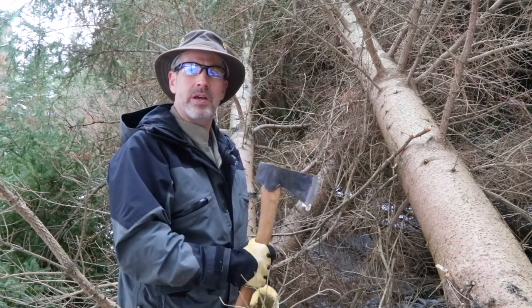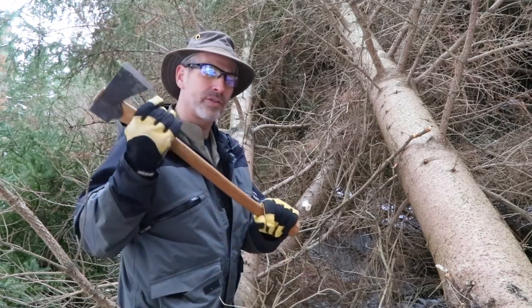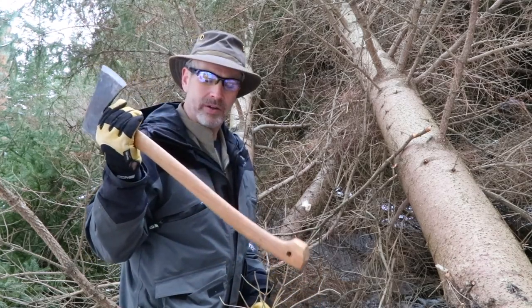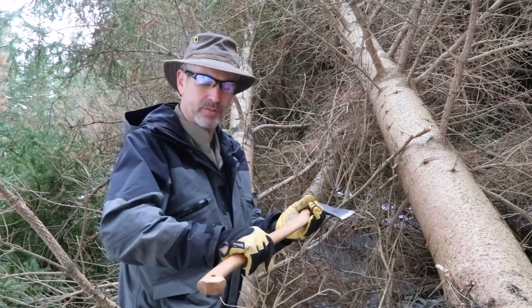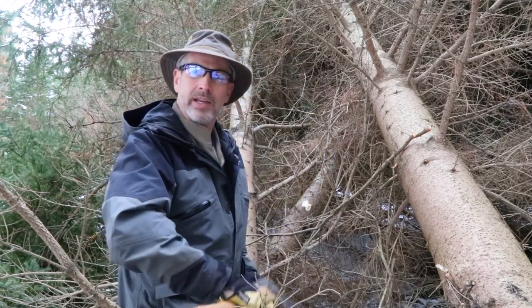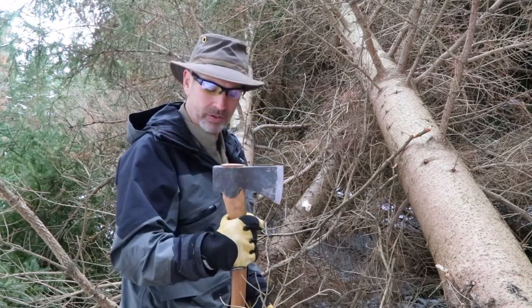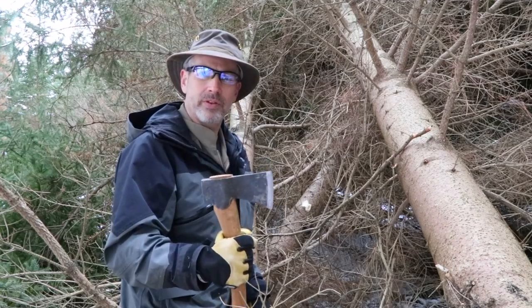So get in the habit of using a bigger axe — whatever your arms, shoulders, and back muscles can handle swinging — and let the axe do the work for you. For finer work like limbing, go with a lighter axe, maybe even a hatchet with a smaller handle. Get really accustomed to using your tools — the more adept you are with your tools, the safer they're going to be.